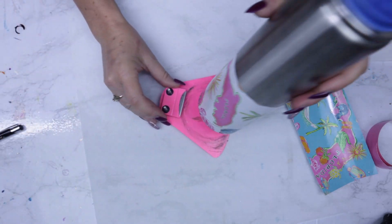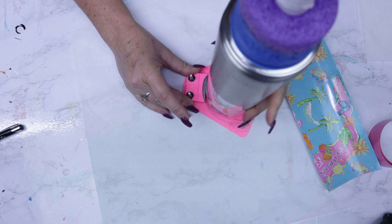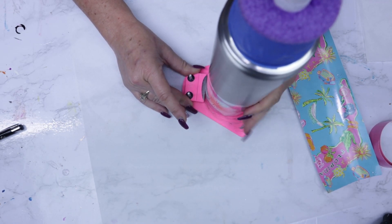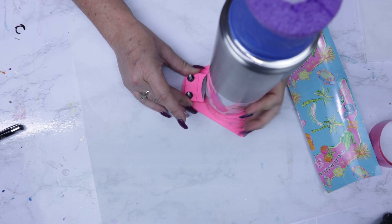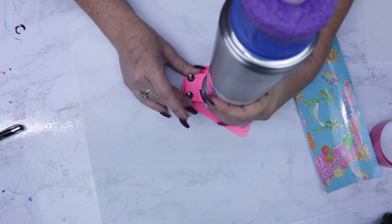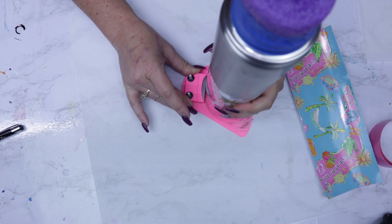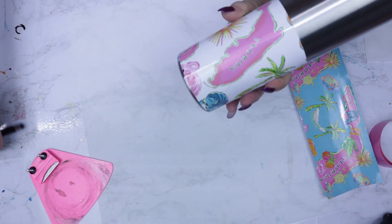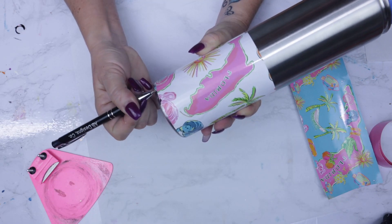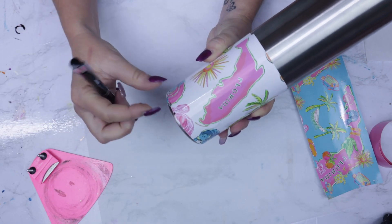We're going to use the Wicked Shimmer Tool to cut the bottom rim. I highly recommend going a couple of passes before pulling the vinyl. Once you're ready, go ahead and take your weeding pin and do what I like to call 'pick it and pull it.'